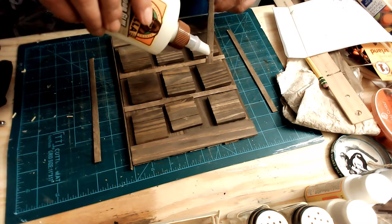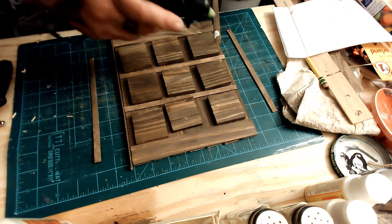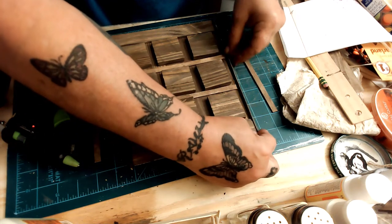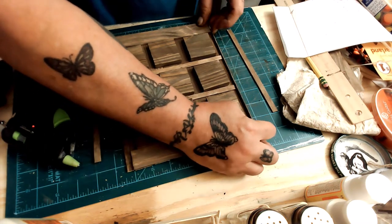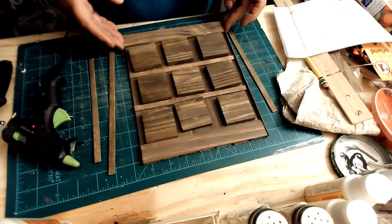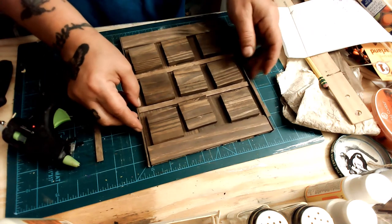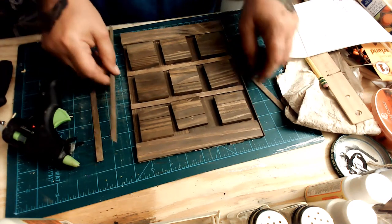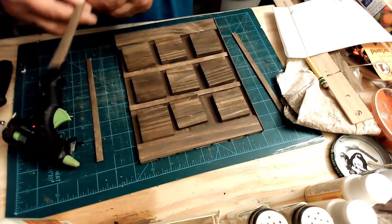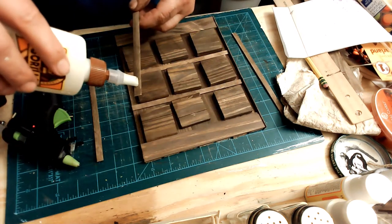I'm just checking everything, making sure it's all working out. Then I'm going to use my Cricut to put the X's and O's on. I thought about doing them by hand, but I'm just not that stable or good at it. I did the sides before I did the vertical sticks in the center.